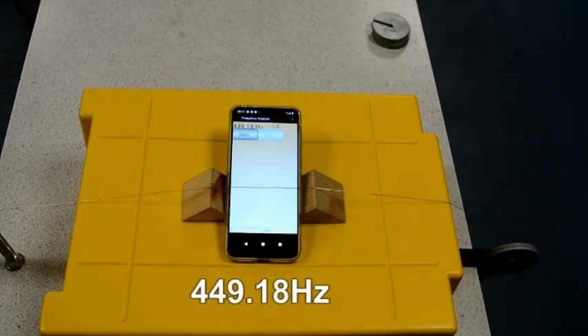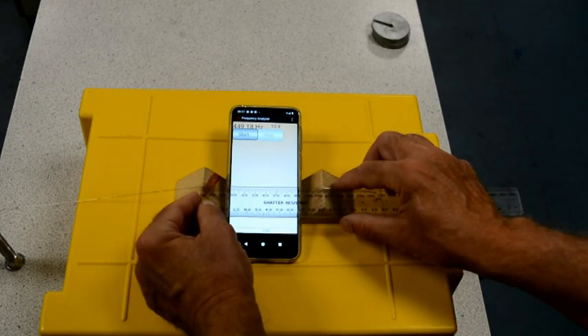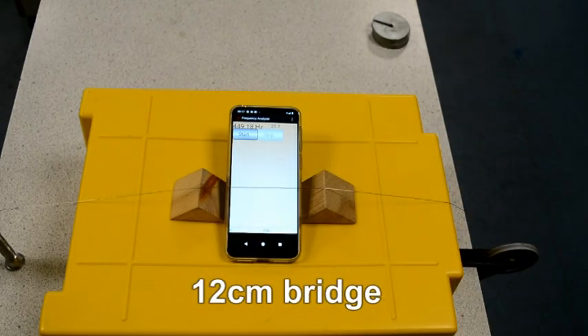The results using the app are excellent, however it really only works reliably in an extremely quiet classroom. You may well get overtones — multiples of the frequency you're trying to measure.